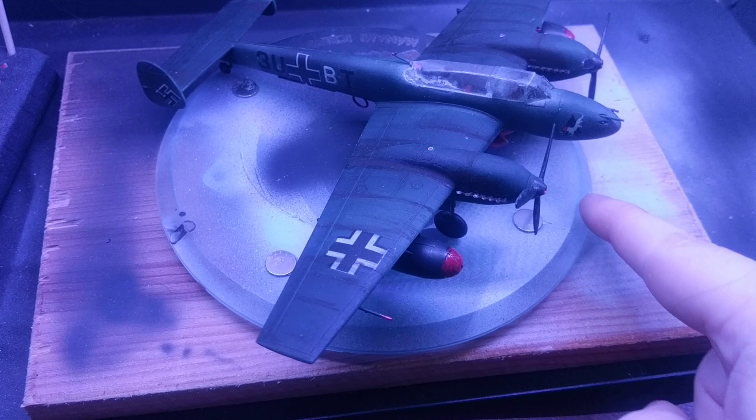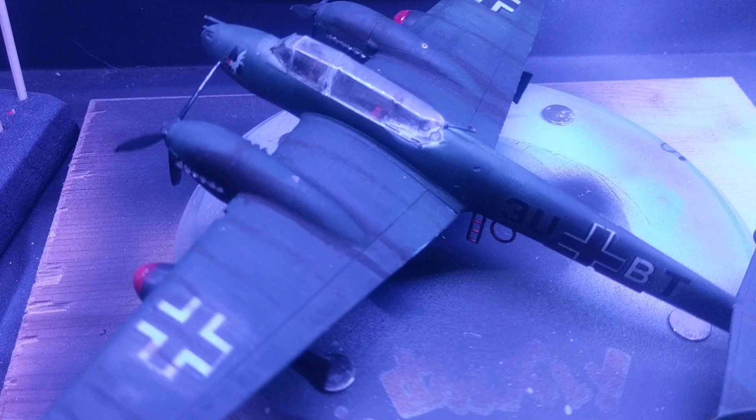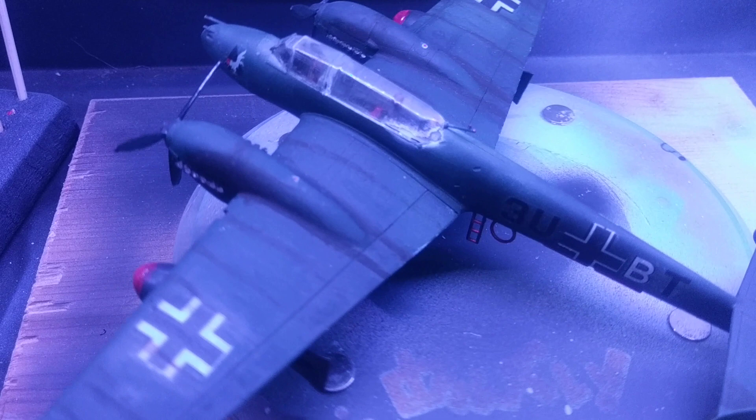This is a Messerschmitt — the M111, I can't remember the exact model. This one, I lost the back canopy and had to make one out of just a piece of plastic, and I kind of lost heart in it, so I gave up. That's why it looks completely unfinished. This one's gonna be a short one because it kind of makes me sad to look at it.